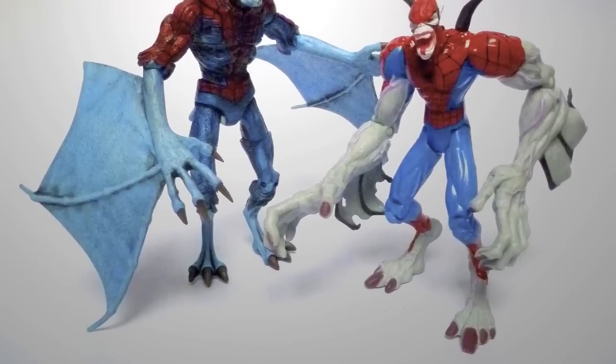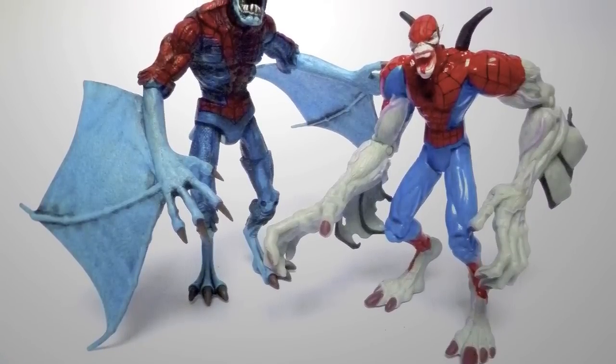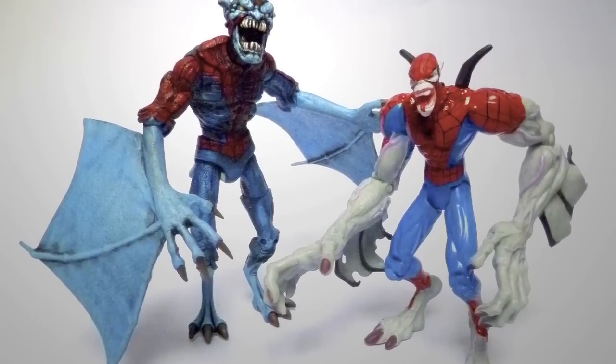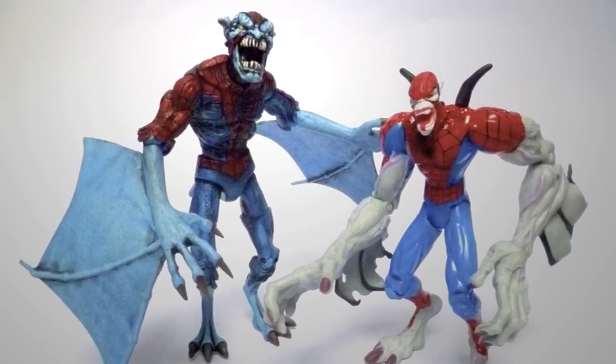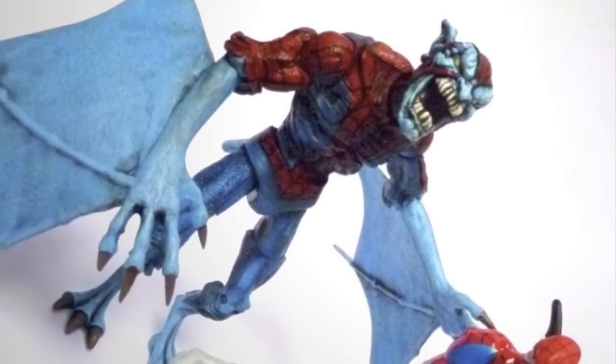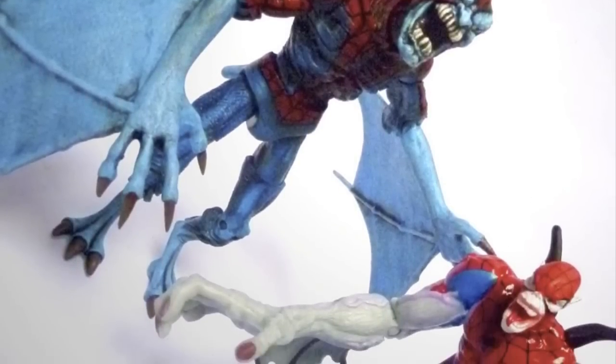Hey everybody, it's Glenn. Following on from my previous video in which I showcased my Morbius Unbound custom action figure, I'm back now with part two of Vampire Wars — and it's Vampire Spider-Man.